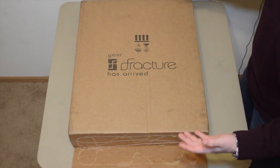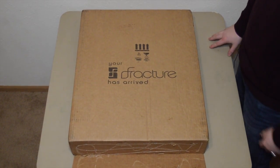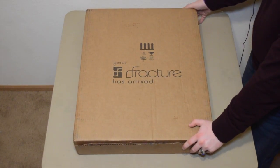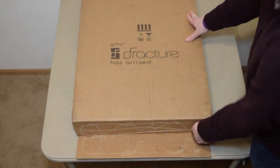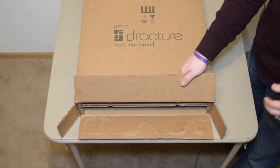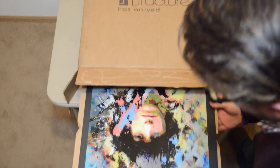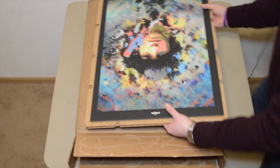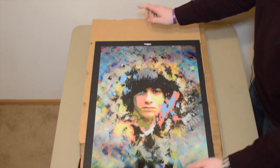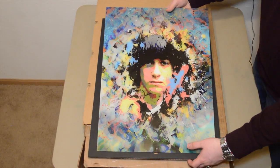Here is the box that arrives after you order your Fracture print. Usually these take about a week, maybe a week and a half — it took me about a week and a half. It was nice to come home and see 'Your Fracture has arrived.' It's a nice sturdy box. We open it up and the prints are packaged really well — zip-tied down so there's no movement inside the box. We pull them out and there's really nice mounting hardware, including a mounting screw on top so you can put it on the wall. This is the large size.